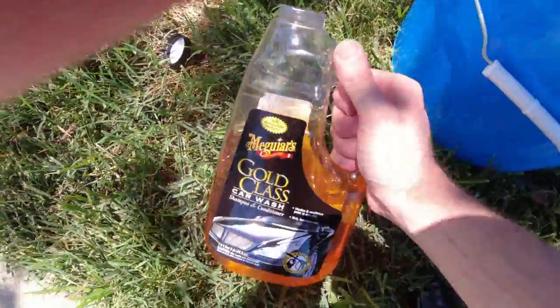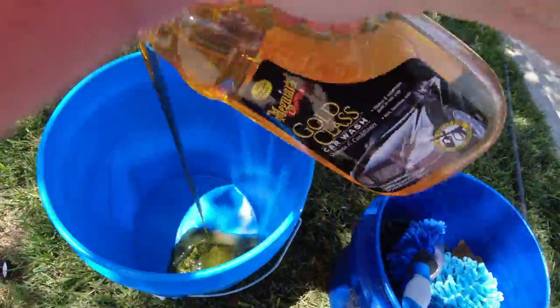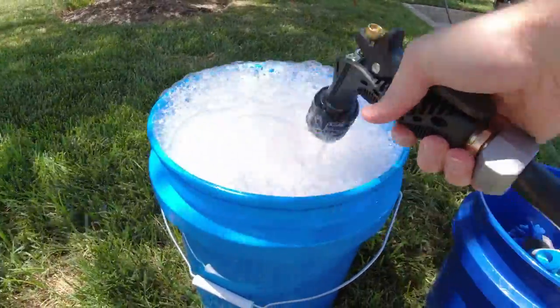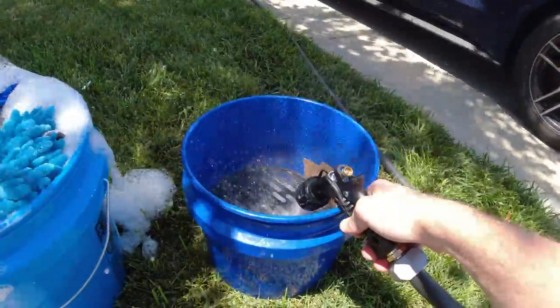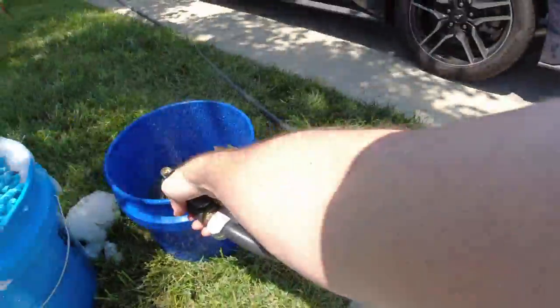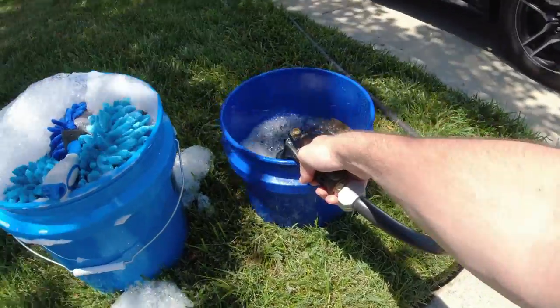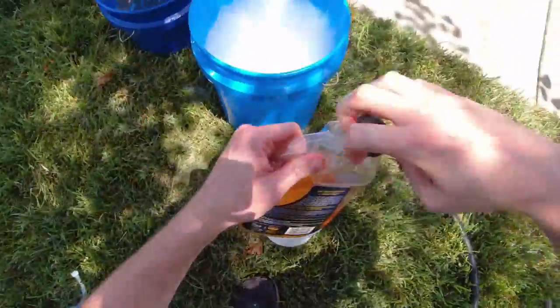Let's get started. We're going to use Meguiar's Gold Class Car Wash — I used a hefty amount in this bucket. All we're going to do is have two buckets, one for soap and one for water. The other one is going to have the grit guard and that will be strictly water. That way, when you put your mitt in the soap, wash it against your car, and take the dirt off, you go against the water bucket to get the dirt and grime off the sponges and microfiber cloths.